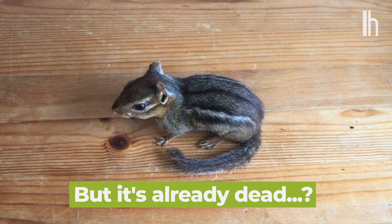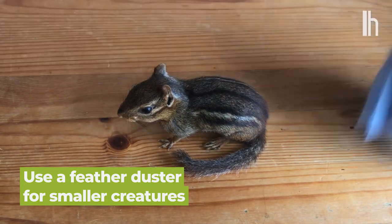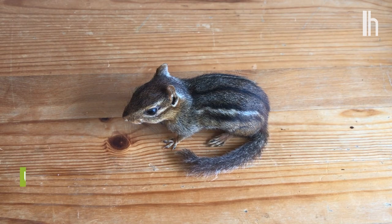For cleaning little guys like this, you can just kind of hit him with the feather duster — gently. And you can, of course, take some compressed air as well.